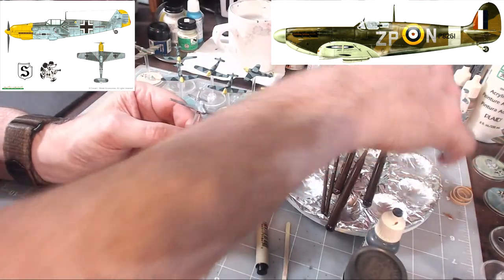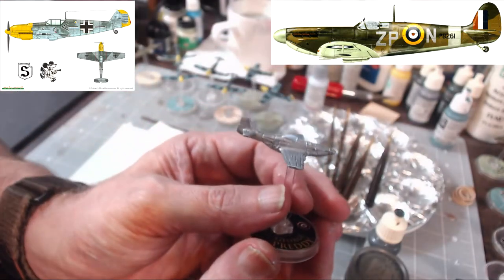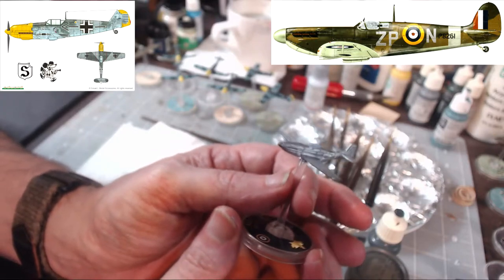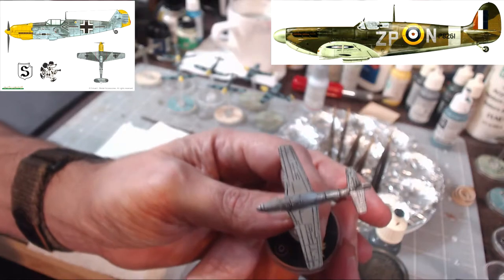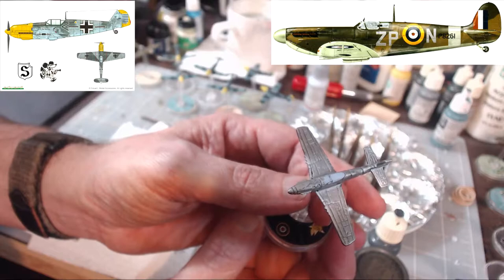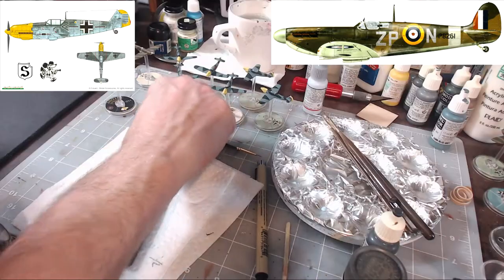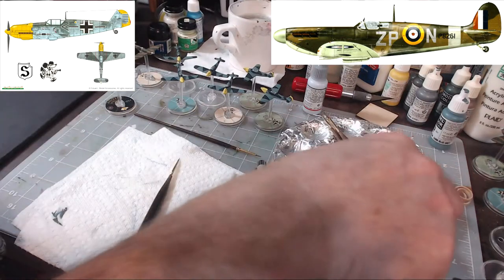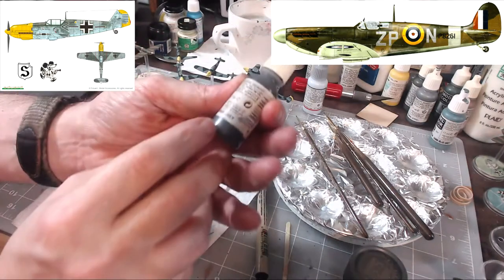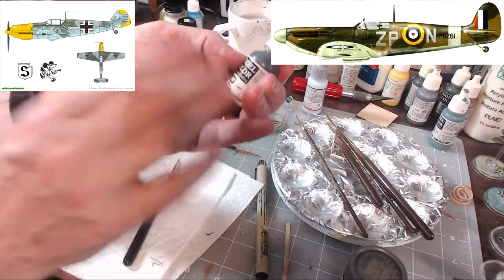Let me zoom in so you can see. There's the P-51 with ice blue for the cockpit — it looks great. The next step: we're going to do tires using German gray, because it's not a full complete black — it's kind of a rubbery gray color, so we're going to use that for the tires.